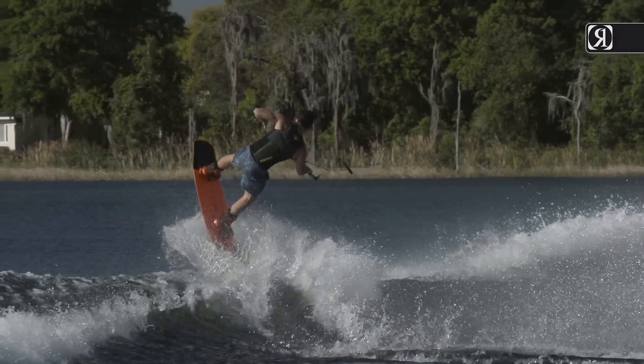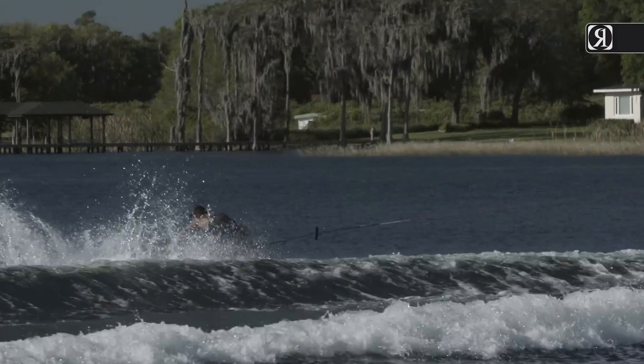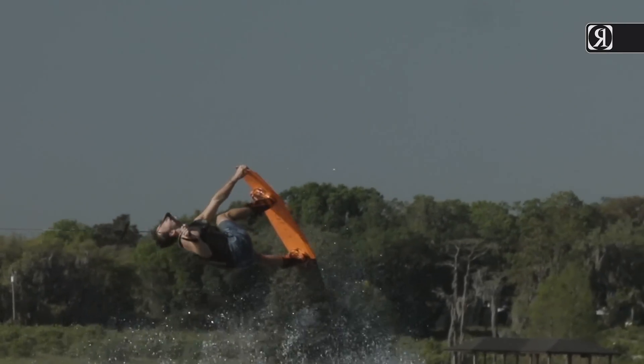The second is the Modelo construction — a stripped-down version of our other cores, designed for riders that want a high-end board at our most affordable value.